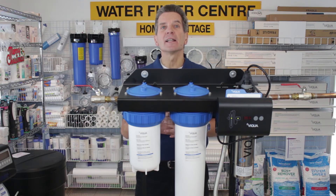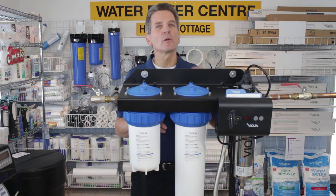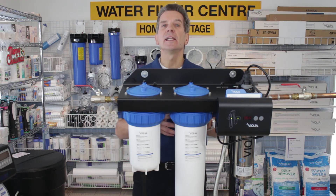Parts availability gets a 9 out of 10 — Viqua is sold widely across North America. Longevity gets an 8 out of 10. Although the systems last a long time, there's no question about that, there have been some issues with the controllers not lasting all that long and needing replacement.